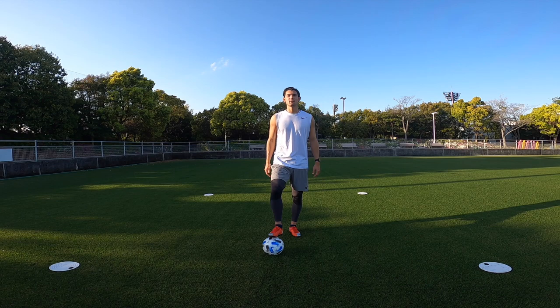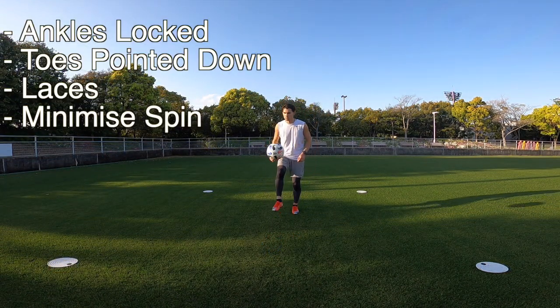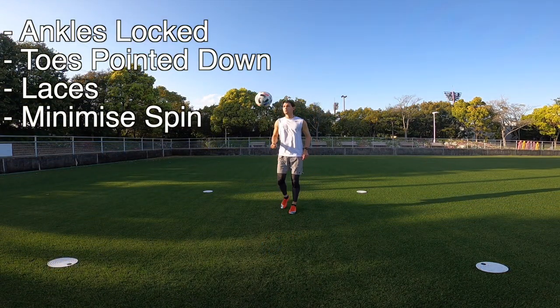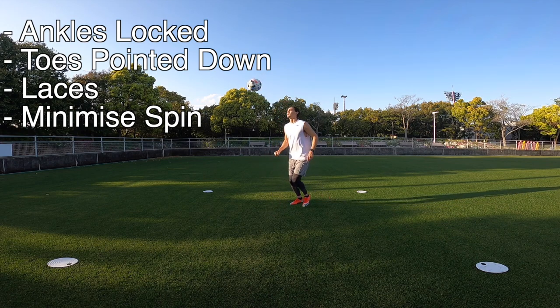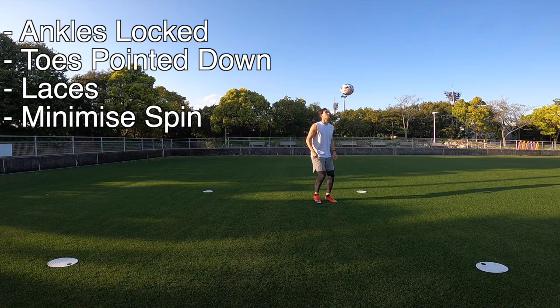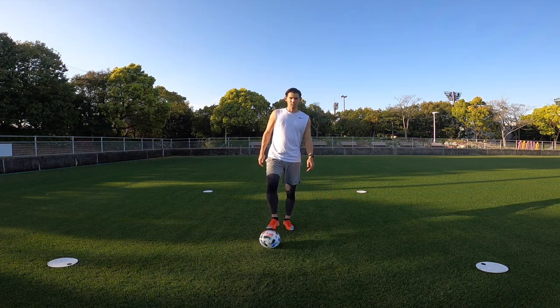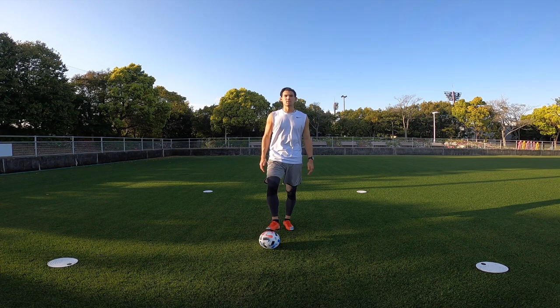Next up we have the same technique but this time we're going to be kicking the ball above head height, alternating between the right and left foot. Key points are the same as before: ankles locked, toes pointed down, using your laces, and minimizing the spin. Any flaw in your technique here and the ball's not going to pop straight up — it'll probably go sideways.